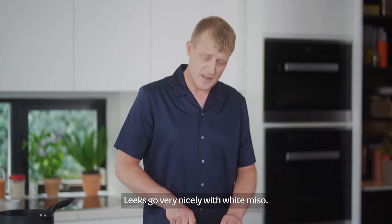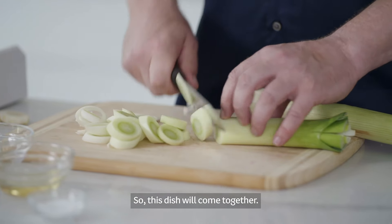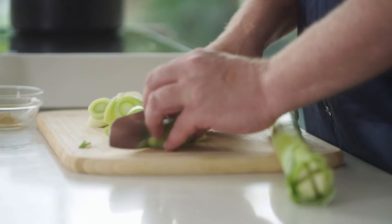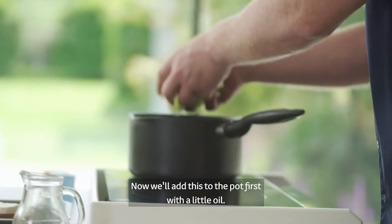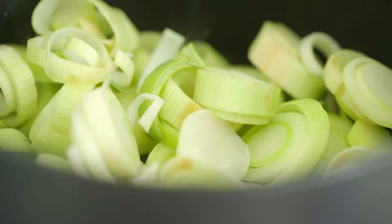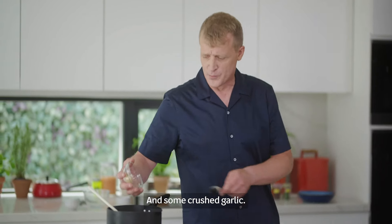There's a lot of meat in the pan. So I'm going to make it a little bit easier. I'll add a little bit of meat in the pan.